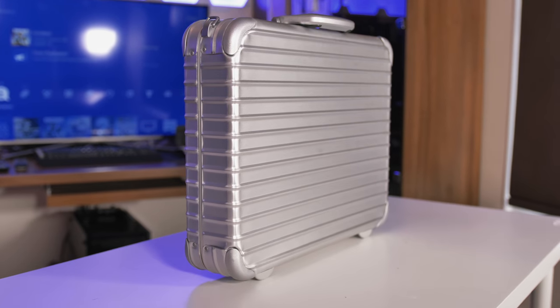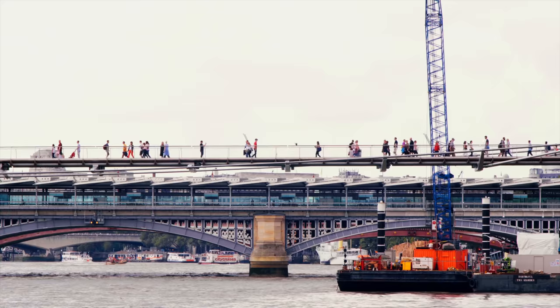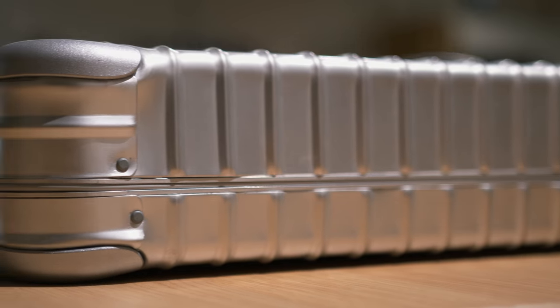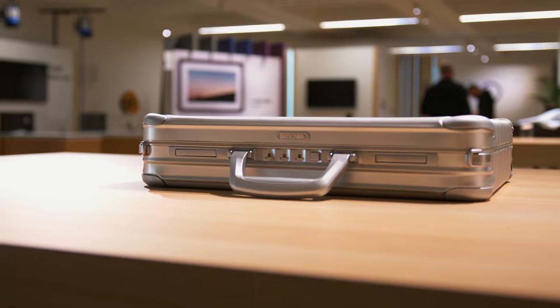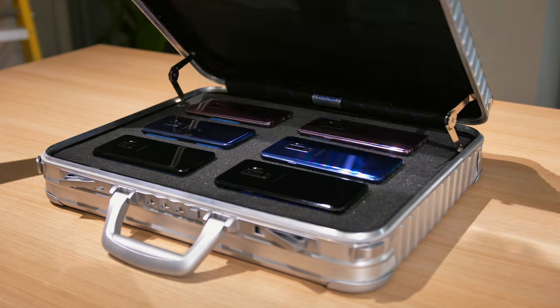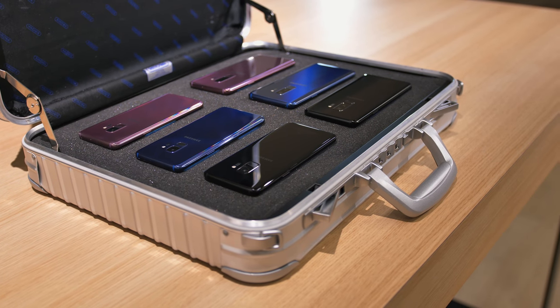You guys might be thinking: this is the Galaxy S9, this is the Galaxy S9 Plus, I know all about this. But what we have in this package is something a little bit more than that. We're going to take this to Samsung headquarters and they're going to help us get it open. This is a pretty exciting moment — the Samsung Galaxy S9 and the Galaxy S9 Plus, the first of the next generation of smartphones. We've got the code, let's get it open. The first thing you're probably going to notice is we have not one, not two, but three of each.